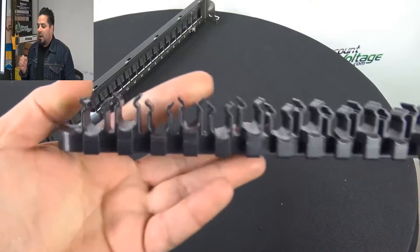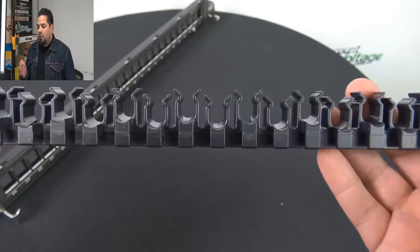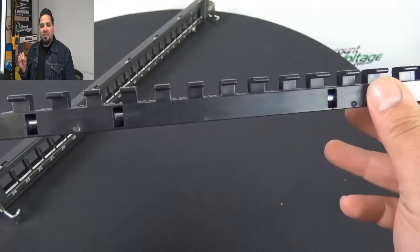The cable lacing bracket is really nice, very durable. As you can tell, it's got some width to it, and this is pretty common for a lot of CAT 6A applications.